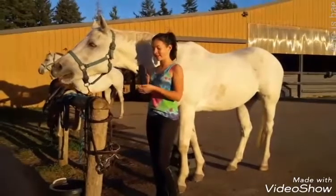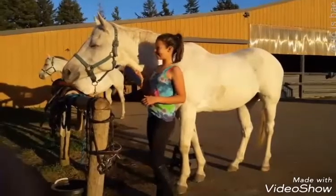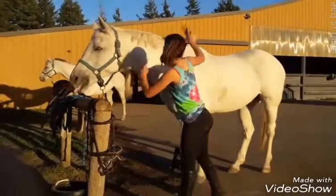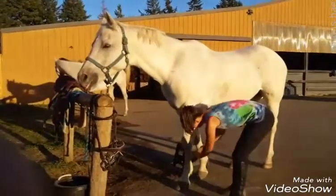The next step is you take your hard brush. And you use a flicking motion down the horse's body. Make sure you get their legs too.